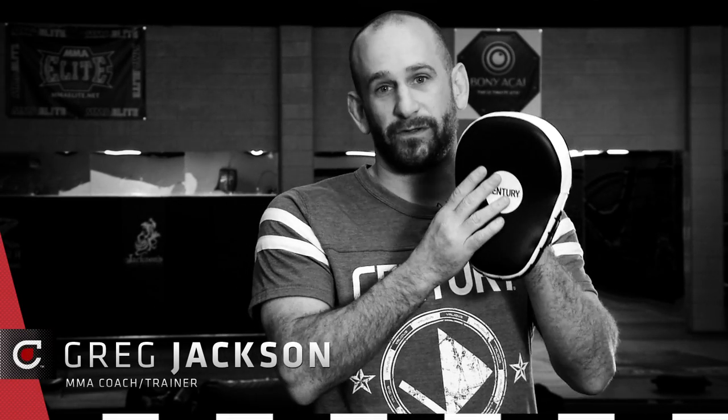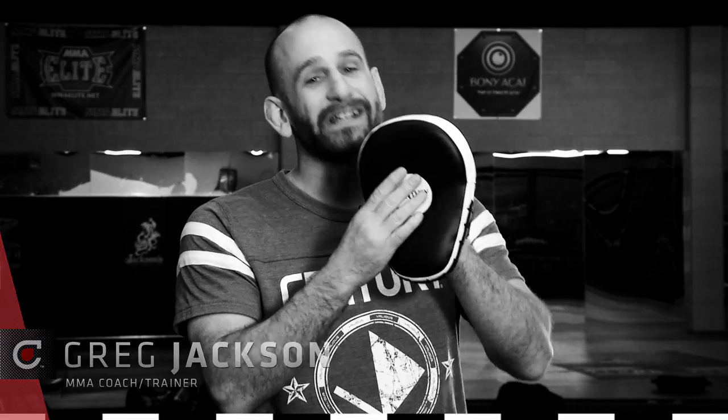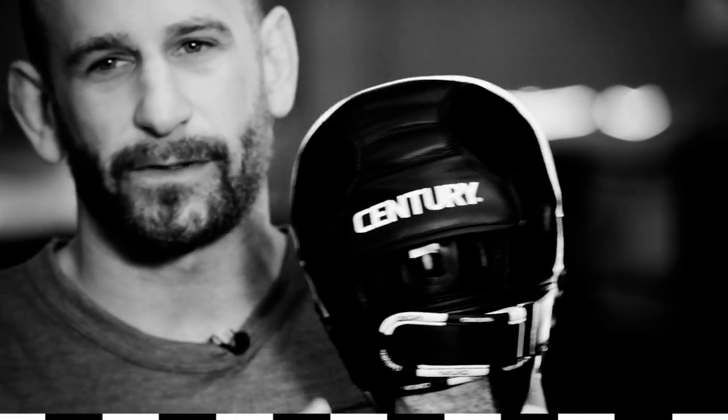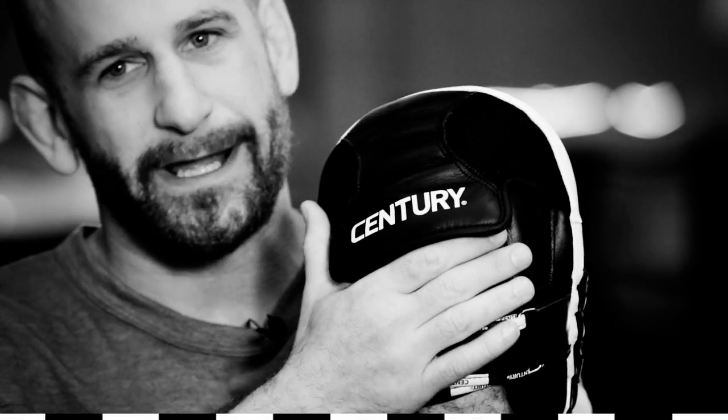I'm Greg Jackson. Let's take a look at this beautiful hand pad that we've developed. Some of the great features in this hand pad, especially for a coach like myself — one is ventilation. You have these great ventilating strips here on the back so that you can use this over and over again without getting that really bad stink that you get when you're using pads a lot.